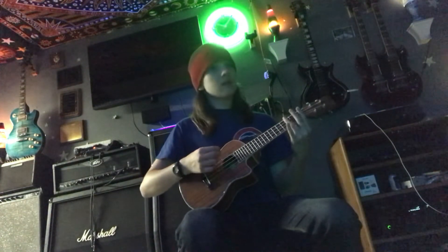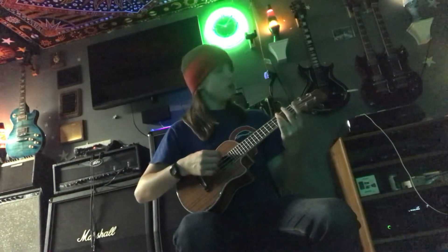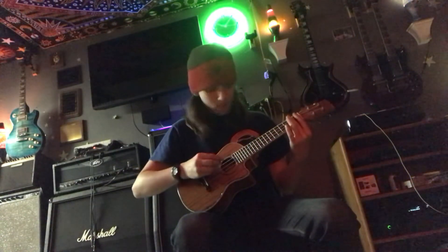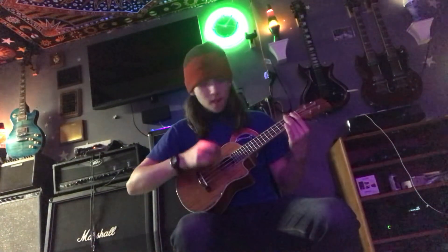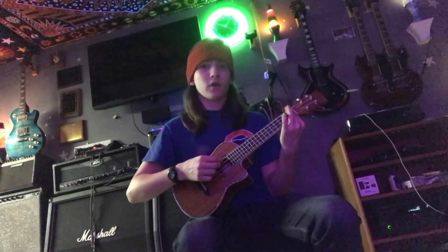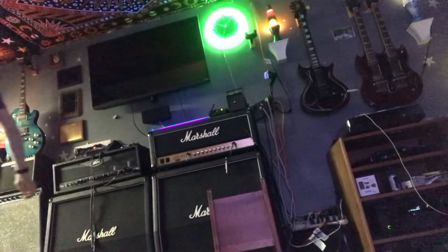And then next up, it's third fret, all of them. And then first three strings and mute the final one. And then just zero in that part.